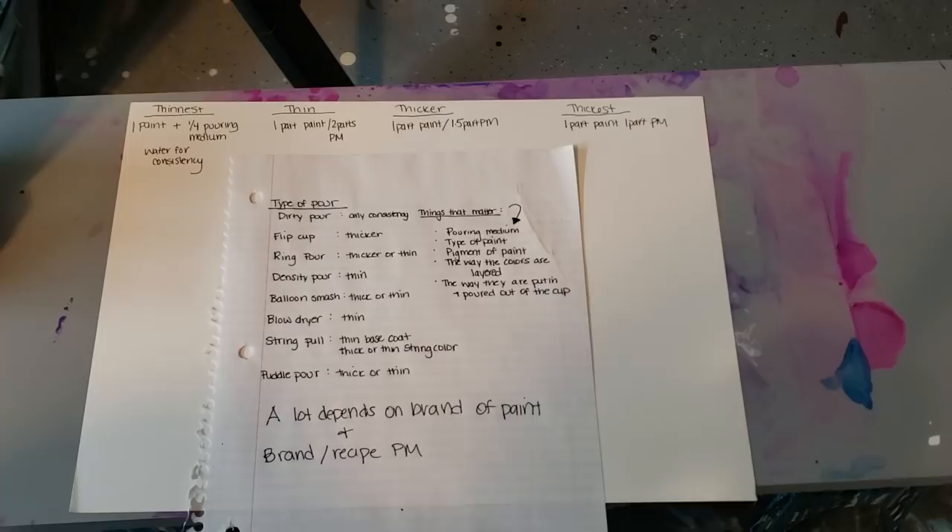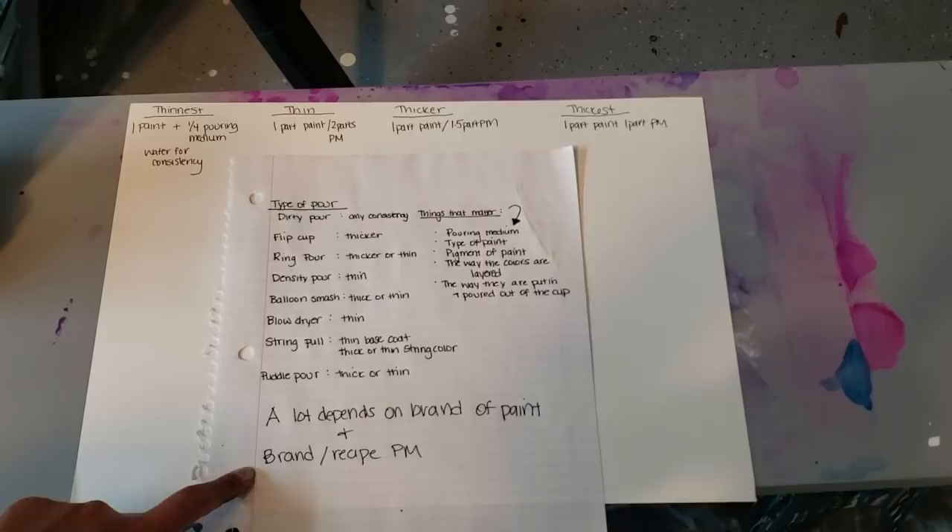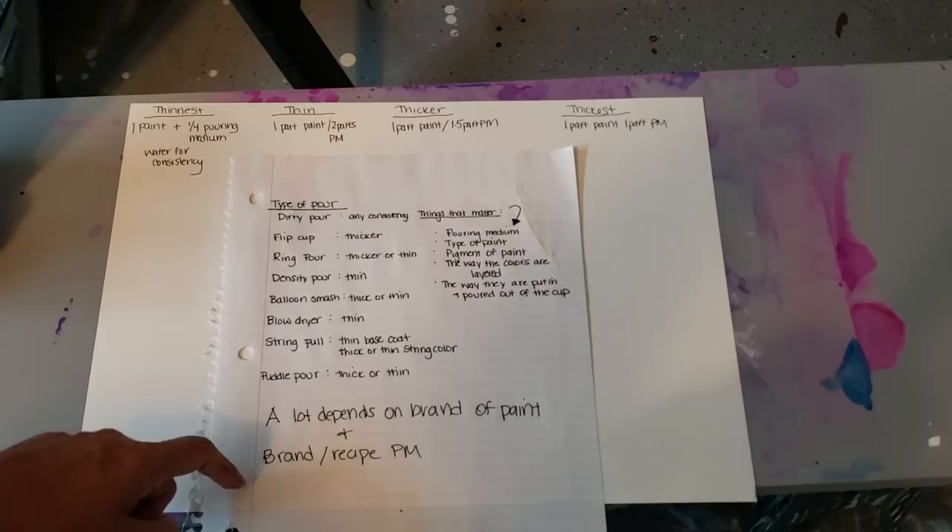Hi everybody, it's Molly. People were asking about a consistency video. I already did a tutorial about thin and thick paints for flip cups and ring pours, but I'll do another one. I just want to say first that this is your own science — you have got to experiment and find your own way. I can't tell you exactly what to do because everybody uses different paints and different pouring mediums, whether it's glue, Floetrol, or Liquitex pouring medium.